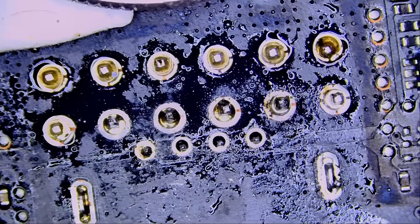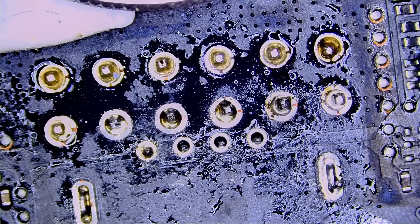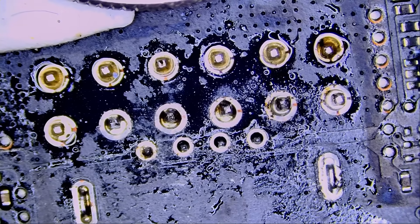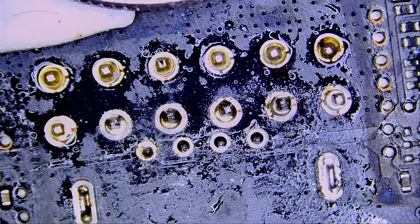That's enough low melt solder. What low melt solder does is it melts at a very low temperature — it mixes with the existing unleaded solder, and as a result the solder will melt at a much lower temperature.